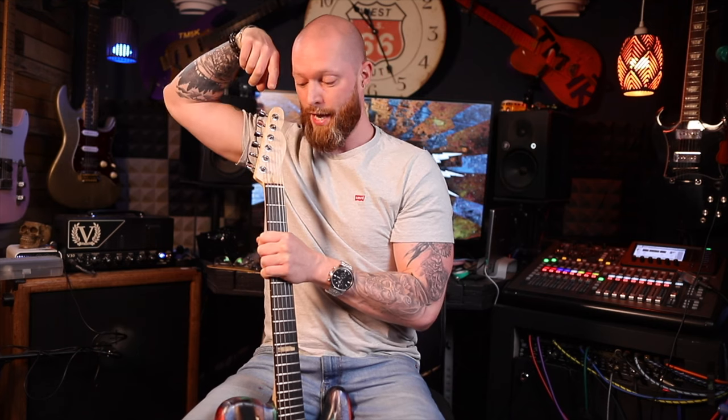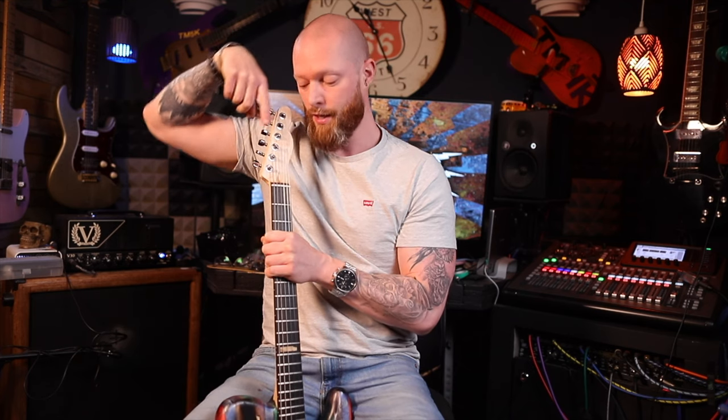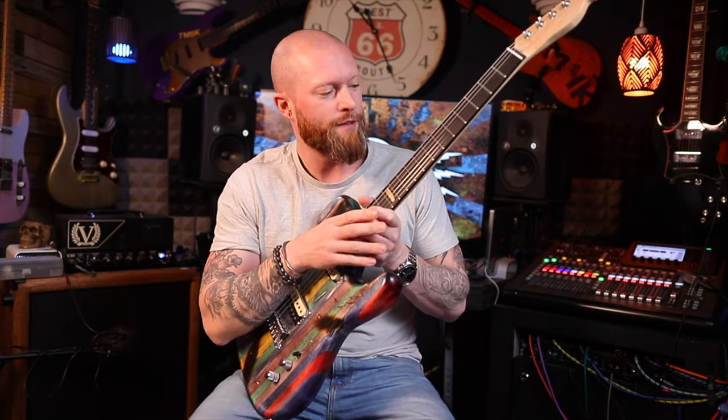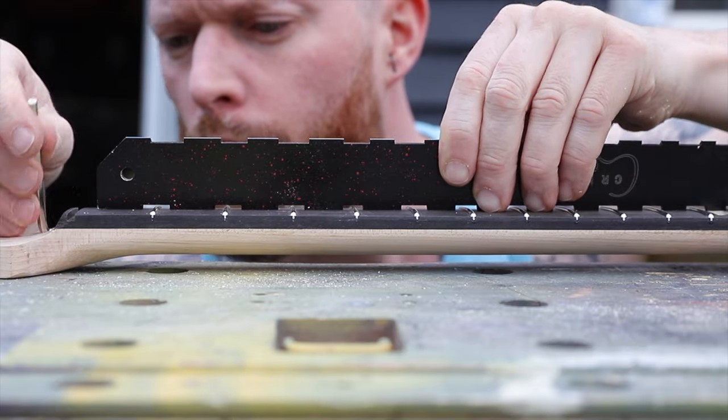The scariest part of the build was drilling the hole to find the truss rod. I did find it first time — I've never done that before and I was worried it was going to go through the back of the neck. I just used a long drill bit and aimed where I thought it was going to be. I should have done it before I put the fretboard on, but it went well, so whatever.